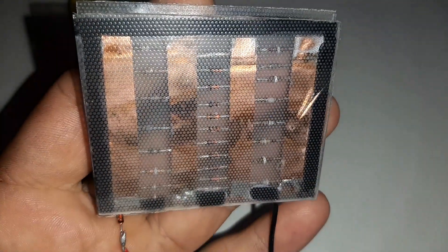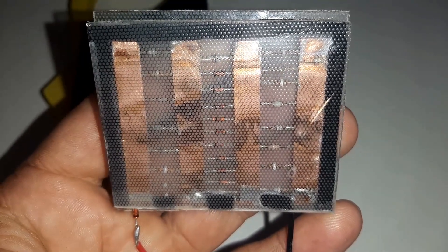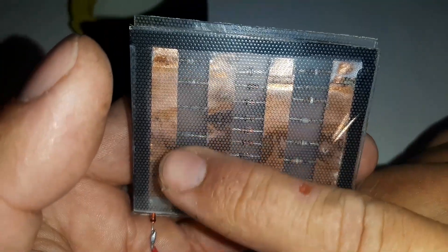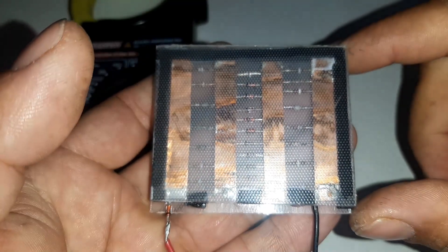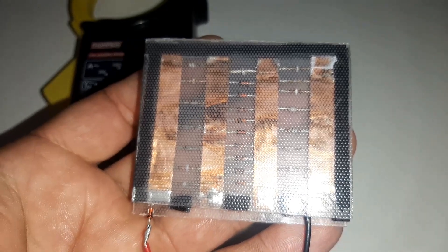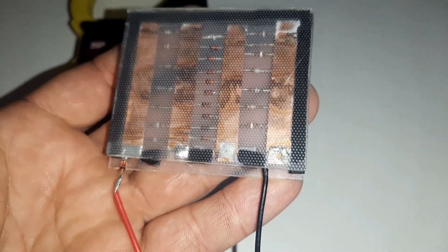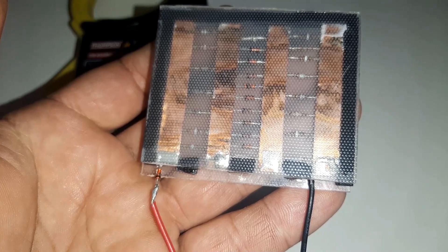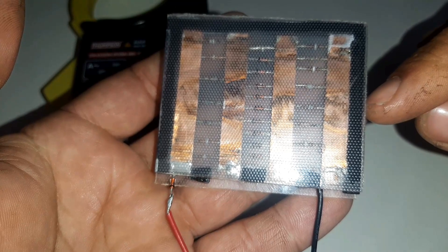Uns diodos são feitos de germânio, outros de silício — a maioria deles são feitos de silício. Pode ver que todos eles estão sem a cápsula de plástico. Tem alguns diodos N4148 que estão gerando um pouco menos, e esse aqui está gerando mais. Eu fiz os testes aqui na minha bancada — ele está gerando em torno de quase 600 milivolts. A amperagem é muito baixa porque só o flash está focando. Está sem sol, está nublado. Eu já fiz os testes antes de trazer aqui para o canal — acendeu o LED, girou o motor. Uma coisa bem viável que realmente funciona. Use diodos muito bons.